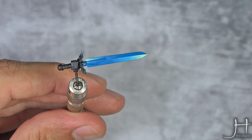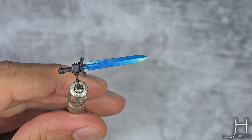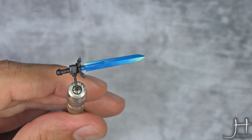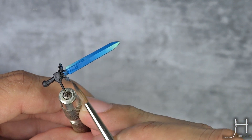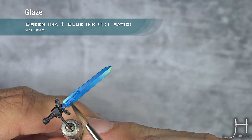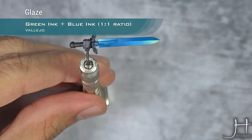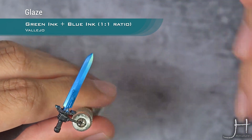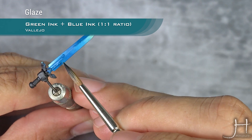For the shadows I am using a 50-50 mix of Vallejo Game inks green and blue. This will make for a very nice and intense turquoise. Apply it to the opposing sides and build this in several layers, slowly building up the layers and the opacity of the inks until you are happy with it.